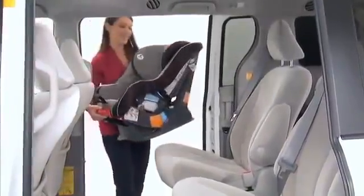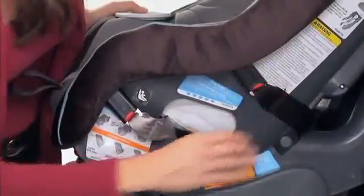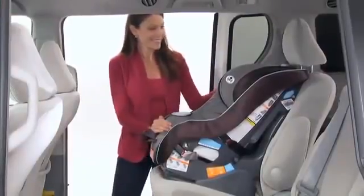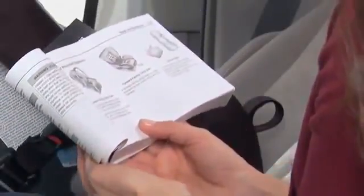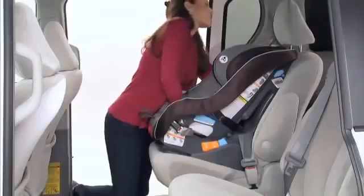To install the Size4Me 70 forward facing using your vehicle's seat belt, pull on the red recline handle on the front of the car seat and adjust to the forward facing position, either position 2 or 3. Make sure the rear facing and forward facing latch belts are stored. Make sure your vehicle is on level ground and place the car seat in the back seat of your car facing the front of the vehicle so that the back of the car seat touches the back of the vehicle seat. The car seat should fit firmly on your vehicle's back seat. Be sure to check your vehicle owner's manual to make sure you install the car seat correctly for the type of seat belts in your car. Thread the seat belt through the forward facing belt path openings on the car seat, then buckle the seat belt. Press down firmly in the center of the car seat to compress the vehicle seat cushion while tightening the vehicle seat belt.